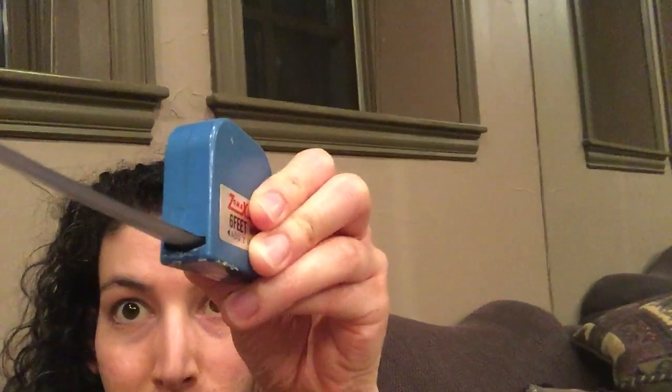He recommends using a measuring tape that you find in a fabric store. You can also use one of those retractable measuring tapes from a hardware store or home improvement store. Or you can use a printable tape that you can find on endmyopia.org.